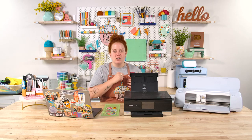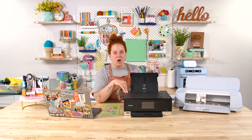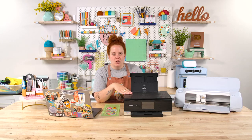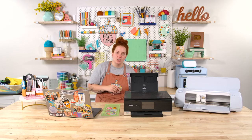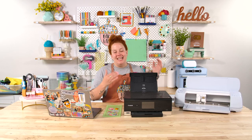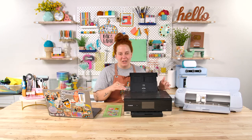Look for a printer with the rear feeding tray, and I like to look for an inkjet printer. There are printable products that are compatible with laser printers, but most are compatible with an inkjet printer. No matter which you choose, just make sure that the blanks or the printable products that you are buying are compatible with your inkjet or laser, whichever you choose. The rear feeding tray is, in my opinion, the most important thing to look for in the printer.